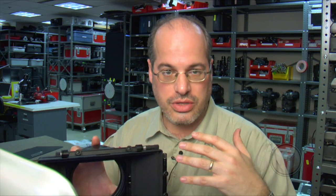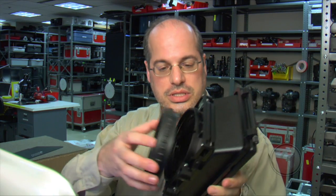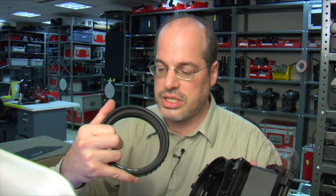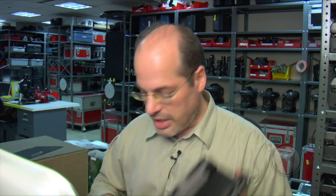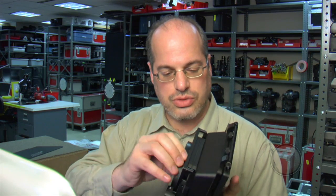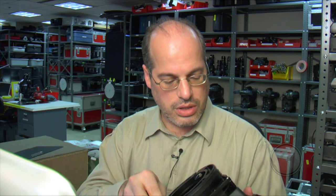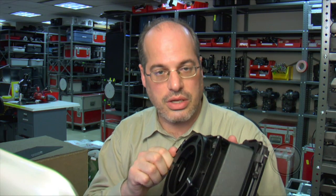The MMB-1 matte box was designed originally for the EX1 and EX3 Sony cameras. It has a rear back that can either take a 138-millimeter bellows that goes down to a 114 ring, with screw-in trays to go to whatever size you need for your lens. It also holds a 4.5-inch round filter inside the bellows, or that same back can hold a drop-in ring — this particular one goes to 94 millimeters, which is meant for the EX1. So it becomes a clamp-on matte box, tightening right onto the lens, or you can go with 15-millimeter rods to support it that way.